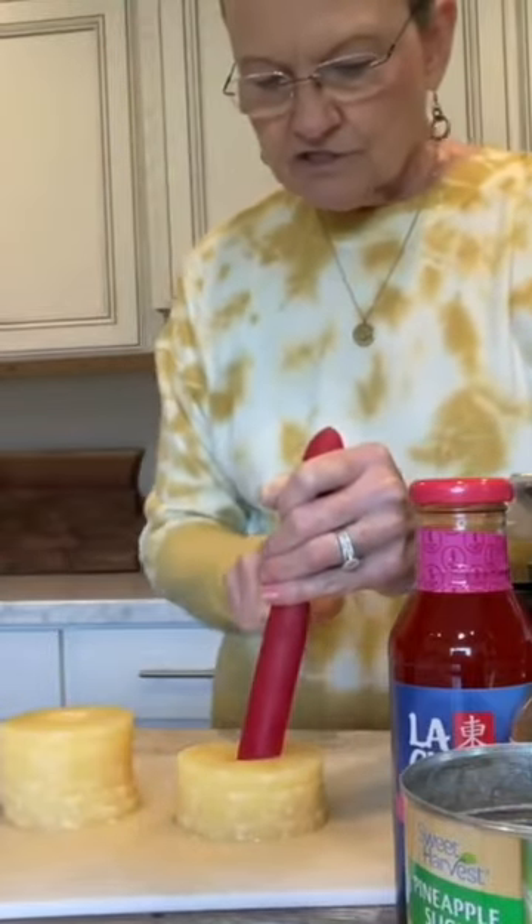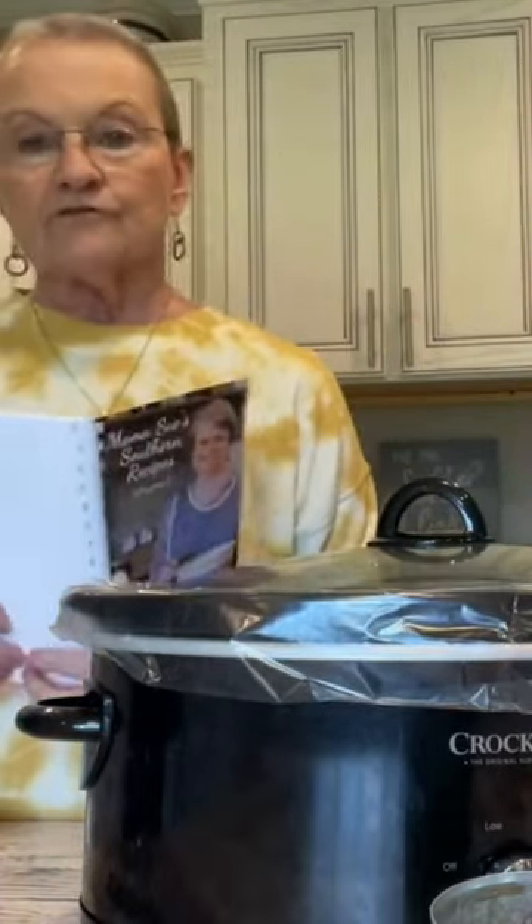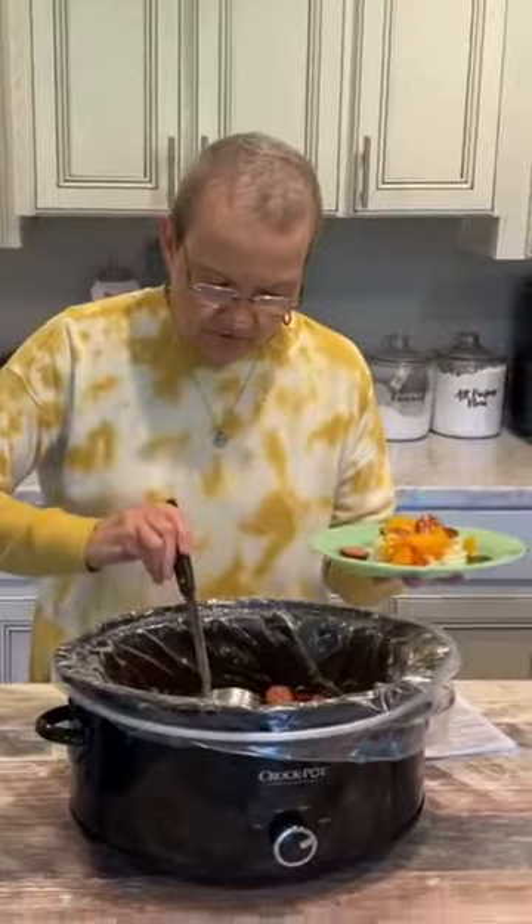Drain and cut these into chunks. You're gonna get a 12 ounce jar of sweet and sour sauce, two tablespoons of Tabasco sauce. I'm gonna cook it on low for three to four hours. I cooked some white rice and I'm going to put this over the rice.